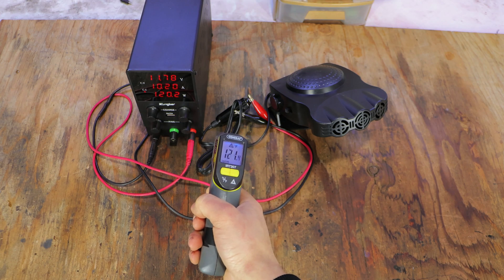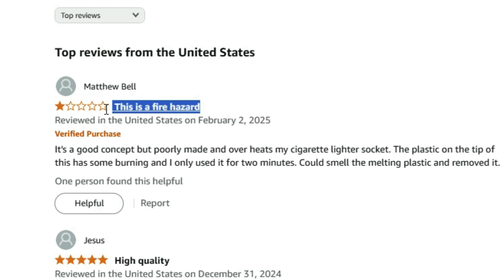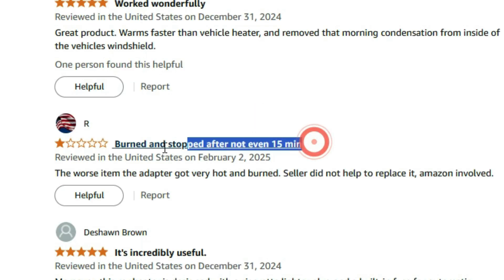If you were wondering why this heater was so cheap, the wires powering this heater were so thin that they became nearly as hot as the actual hot air coming from the heater. Insane, right? And I'm not alone — just look at the reviews from Amazon. I'm definitely gonna have to upgrade those wires.